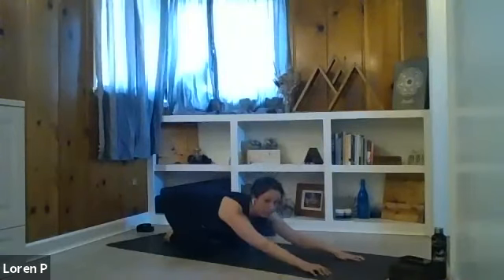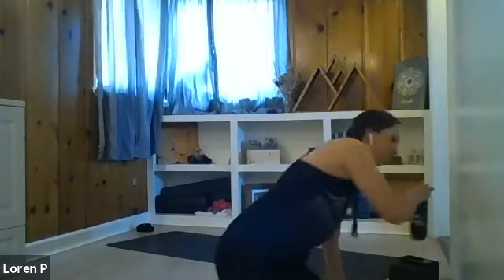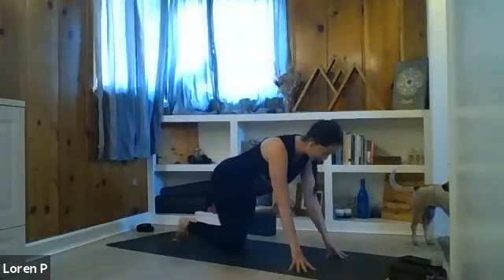We'll be here for a few breaths. This is your moment to pause, your moment to grab water, your moment to throw your dog's bone or whatever they need. Give yourself a couple of breaths wherever you decided to pause, and we'll all meet back in downward facing dog.